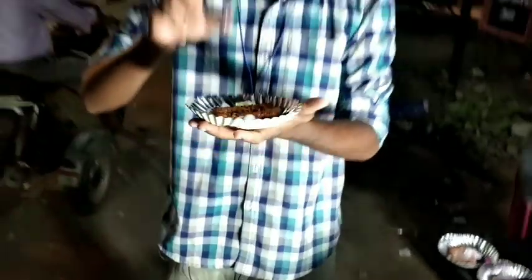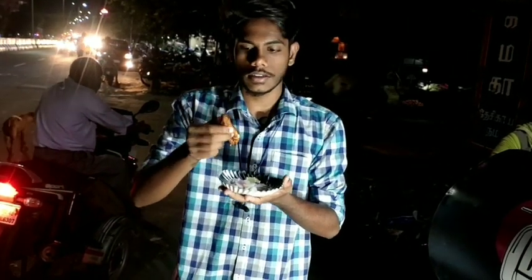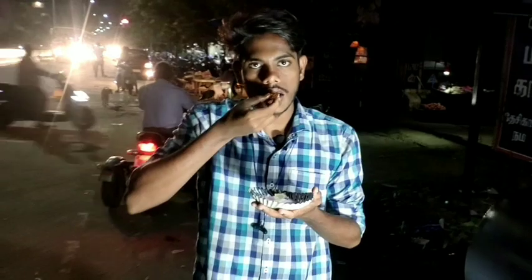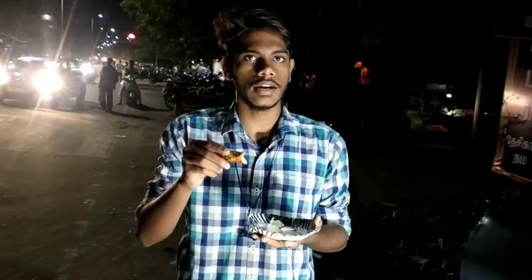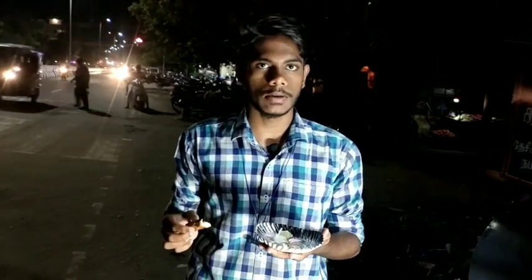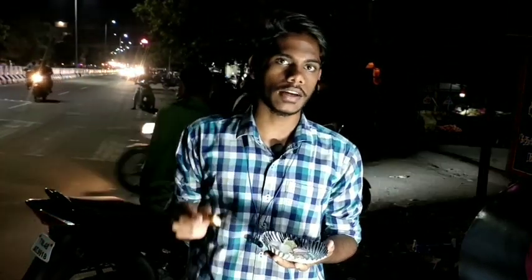We are going to try the chicken boneless. This is a boneless piece with a soft layer on top. We are going to eat this. The chicken is natural — because it's chicken, you can eat it freely, there is no problem for the body. It is an advantage to be oil-free.